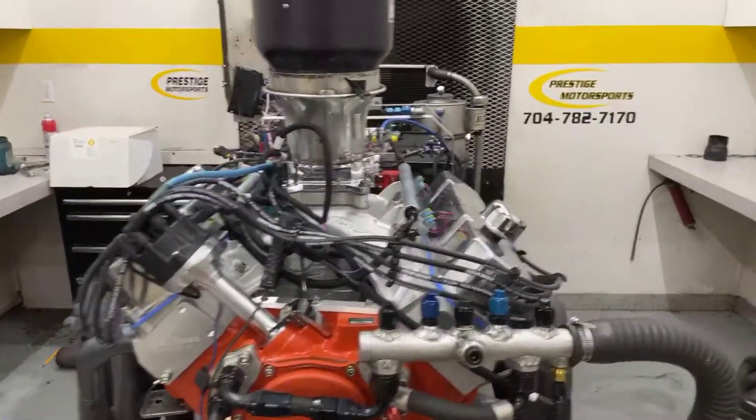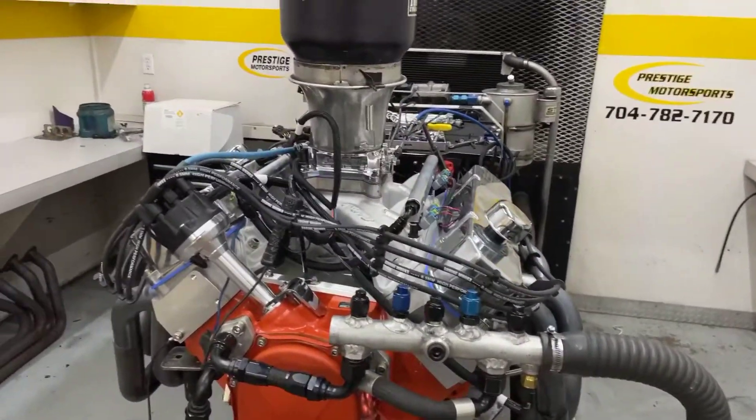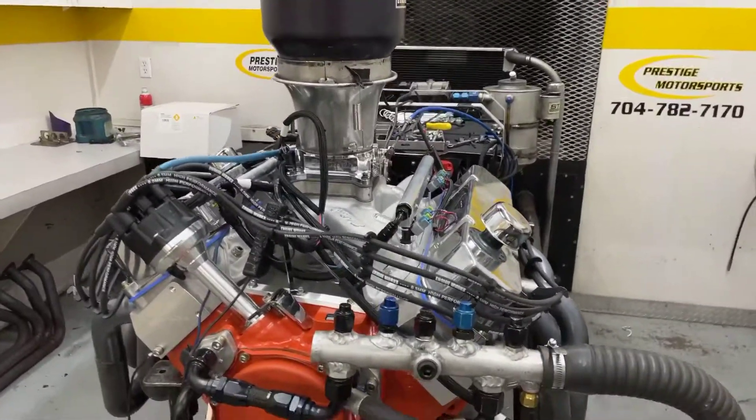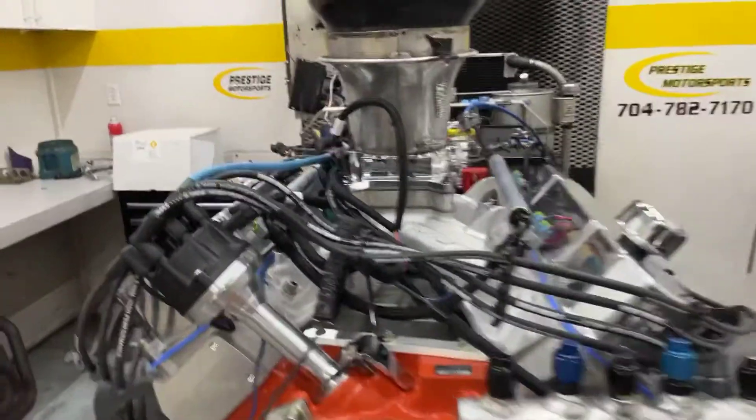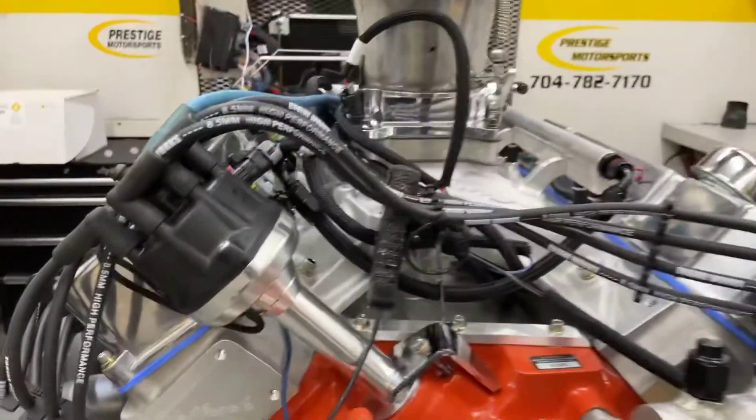Alright, four speed, here's your 440 base block Mopar, just got done running it. 520 cubic inches, everything went good. It's got an Edelbrock Edge custom grind camshaft.